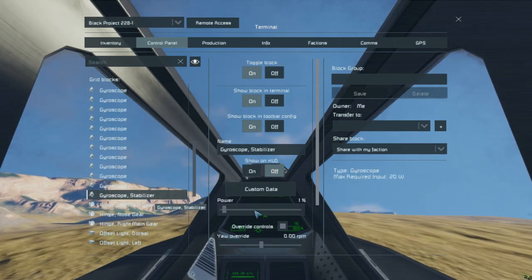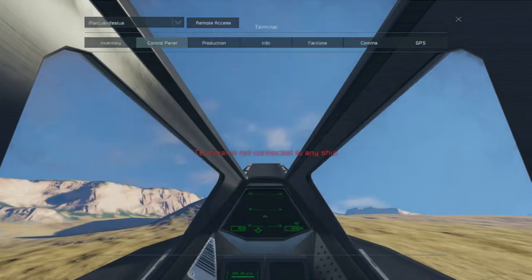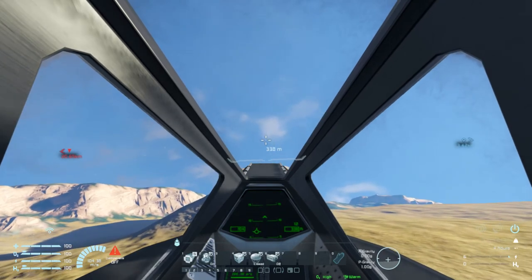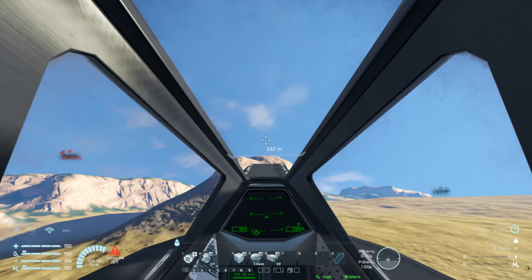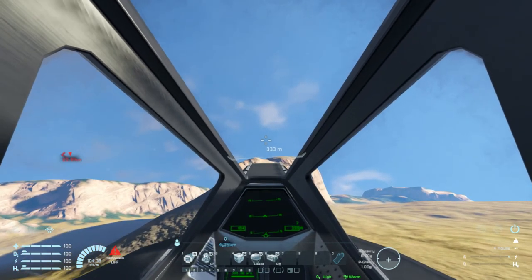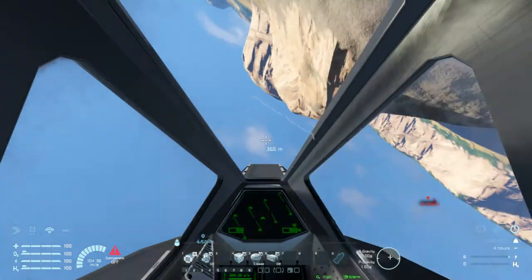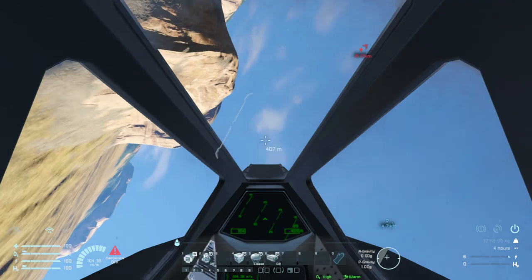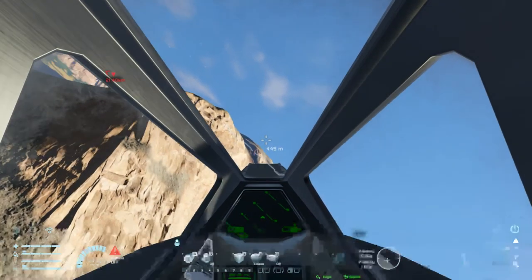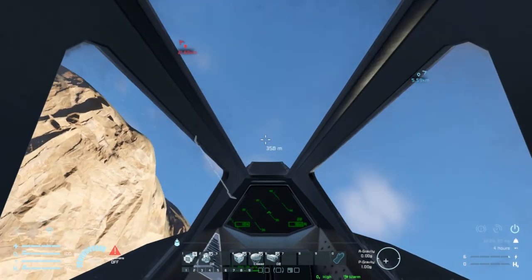Gyro stabilizer — at 1%. Still works great. What that does is allow you to still kind of throw the airplane around a little bit. But I like to fly with that turned off because then I have full command of this aircraft. And if you look, it's flying really nice and centered. The reason for that is I've got it all balanced.